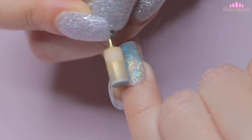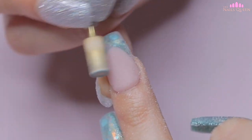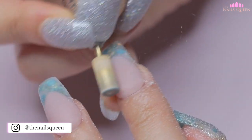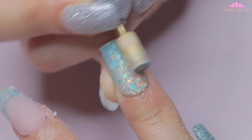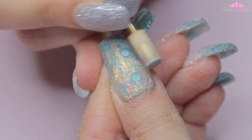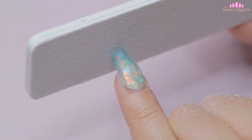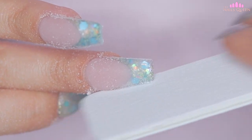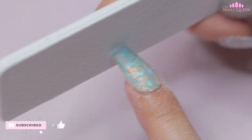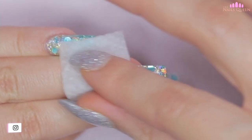After encapsulating all the nails, I am going to remove the excess acrylic with my e-file machine and my metal carbide bit, and I am going to shape the nails as well using my hand file. After filing and removing the excess dust, I am going to clean the nails of oils and impurities with a piece of paper towel and 99% alcohol.